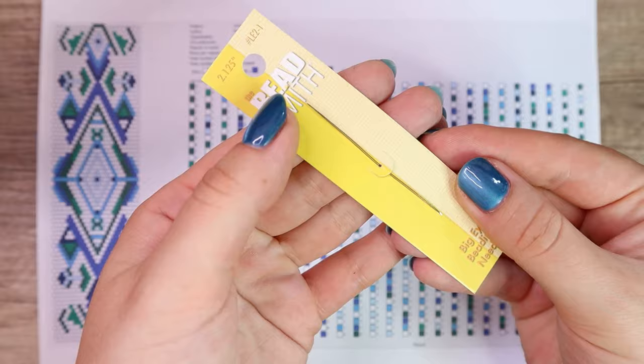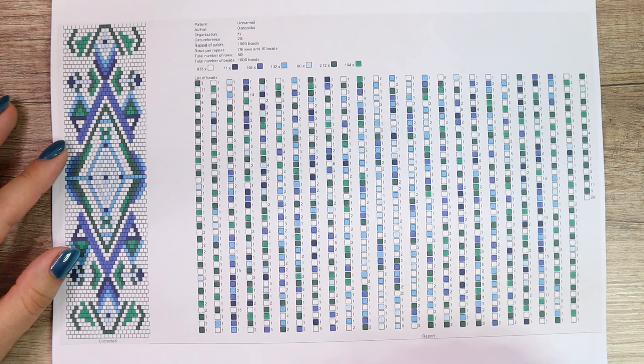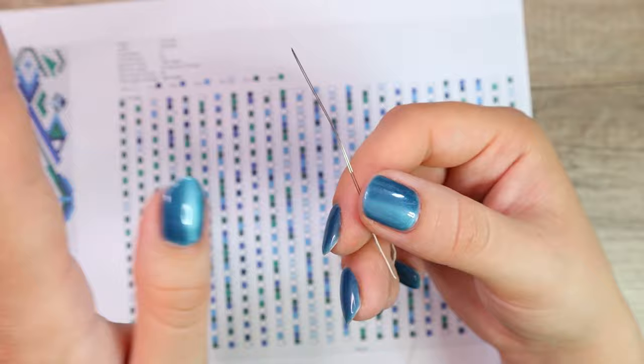You have a thread, beads, needle — and what to do next. It's best to use a big eye needle so you can comfortably put the thread through the eye of the needle. If you want to learn more about basic bead crochet supplies, look at my other video. You can see the link up here where I talk about what you need to start bead crochet.